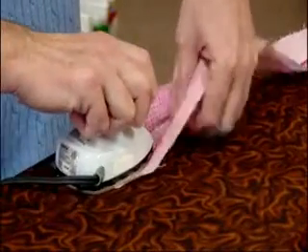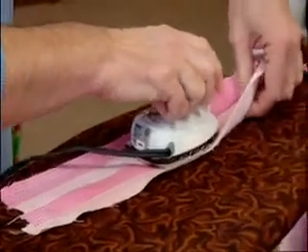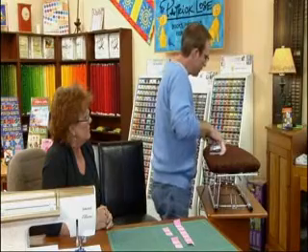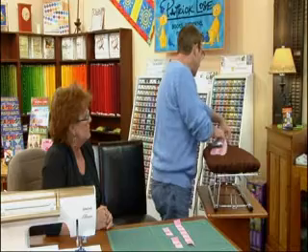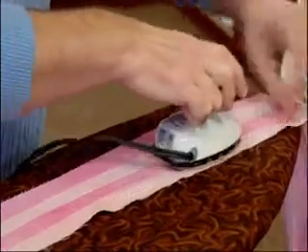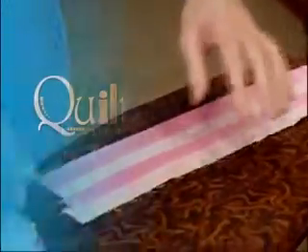So now we are ready to press these, and we are going to press them with the seam allowances to the dark. When you press those together, it works great because those seam allowances are going to nestle together and interlock. Both seam allowances toward the dark — and that will raise the darker color. All of the darker colored squares will be a little bit raised from the design, which gives it texture and depth — adding an extra layer beyond the quilting, physically lifted up.